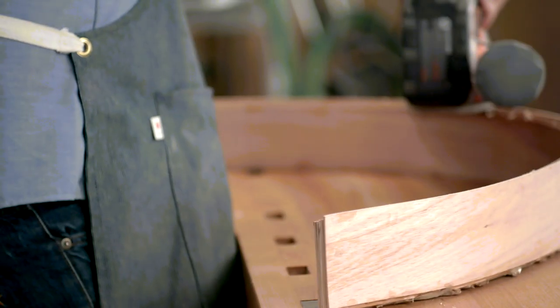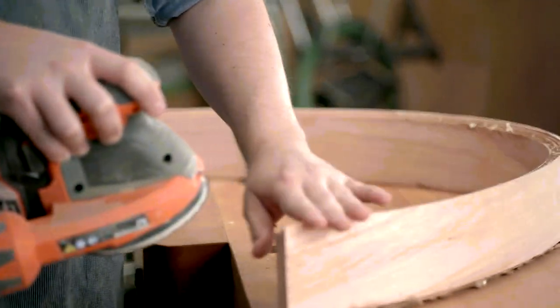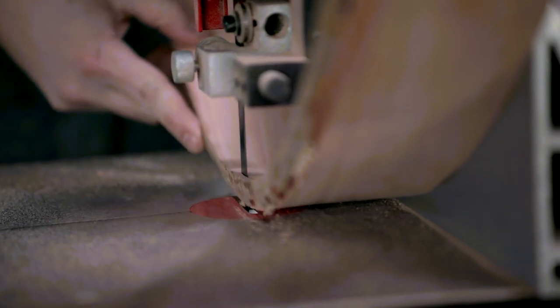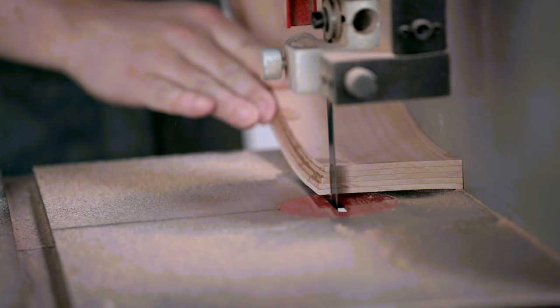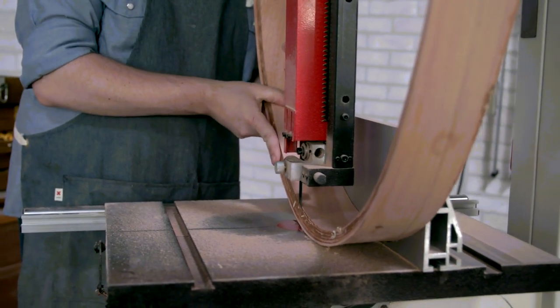With the apron fully cured, I take a moment to make sure I have one good edge to use as a reference when cutting it to size and length. Next, I set the bandsaw fence to cut wider than my final dimension and run the apron through the saw with my smoothed edge against the fence. Then I reset the saw to my final dimension, flip the apron around, and cut to the final size.